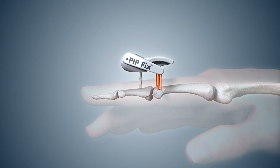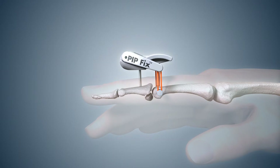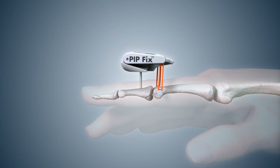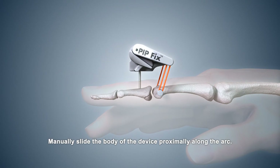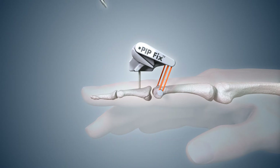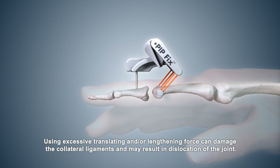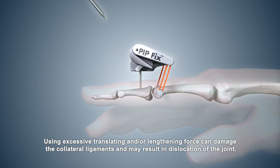Evaluate if the initial elastic band tension is sufficient to maintain joint reduction. If not, reapply manual traction while increasing elastic band tension by rotating the tension adjust screw clockwise with the hex wrench. If length restoration is required, use the hex wrench to loosen the angle lock screw and manually slide the body of the device proximally along the arc to a point where the desired angle of the elastic bands is reached. Re-tighten the angle lock screw to hold the device in this position. Use the least force necessary to hold the middle phalanx reduced, as excessive translating or lengthening force can damage the collateral ligaments and may result in dislocation of the joint.